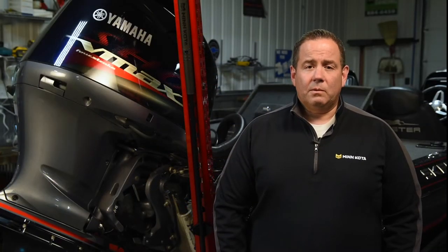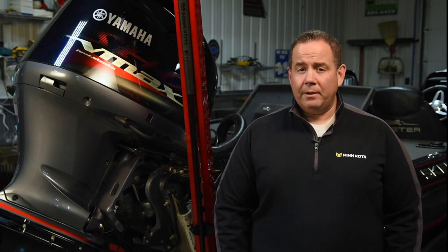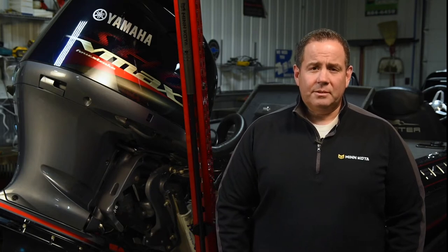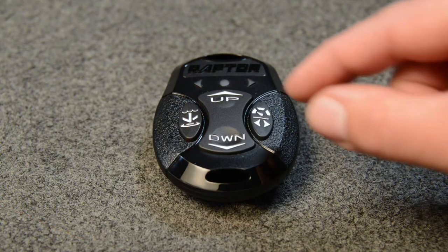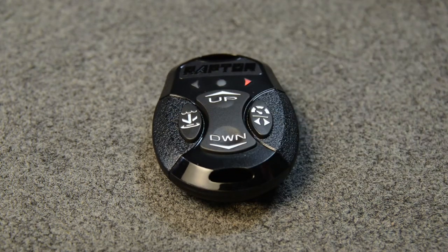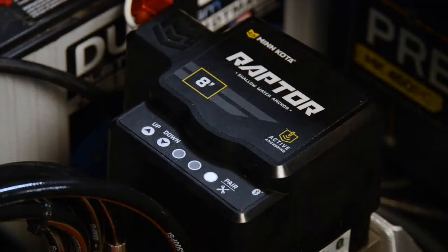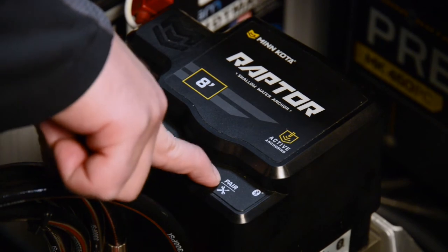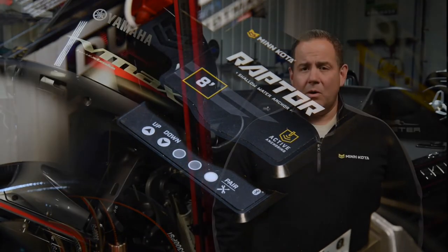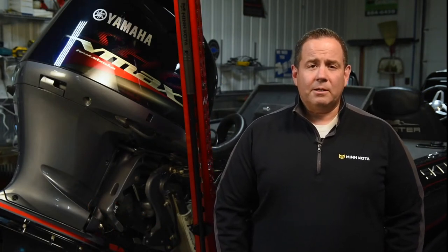After a software update to a remote is complete, all of the remotes will need to be re-paired to the Raptor controller one at a time. To do this, press and hold the up and down arrow buttons on the remote until the LEDs begin to scroll quickly across the top of the remote. Then, immediately press the pair button on the Raptor controller. If you're pairing a remote to a dual Raptor system, you'll only need to press the pair button on one of the pumps.